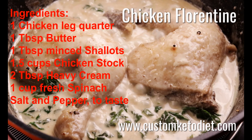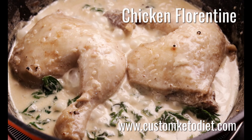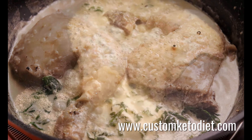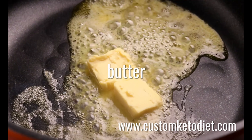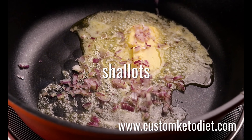Melt butter in a pan, then sprinkle shallots. Add chicken on top of the shallots. Season with salt and pepper. Add enough stock to barely cover the chicken. Bring to a simmer.